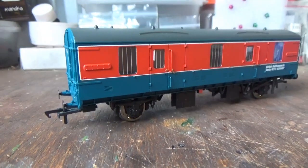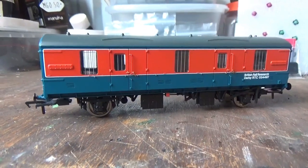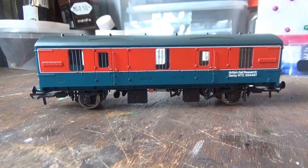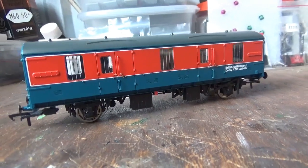So here we have the model out of the box, which is the bit they're all here to see. This is RTC item number 6 for my collection, and I'm really pleased that I've got this — and it certainly doesn't disappoint.